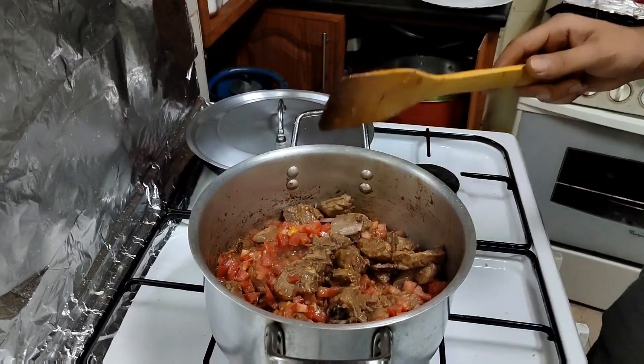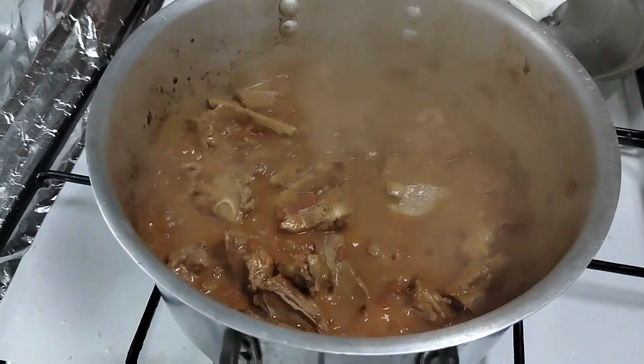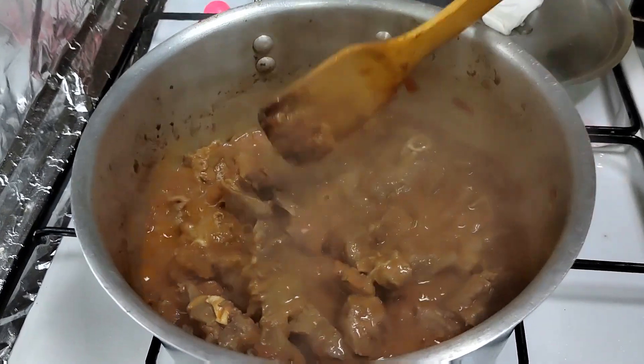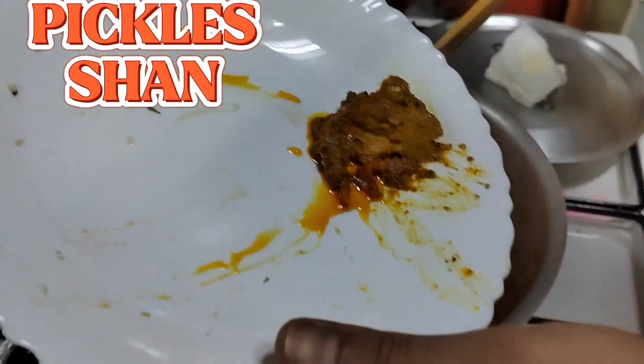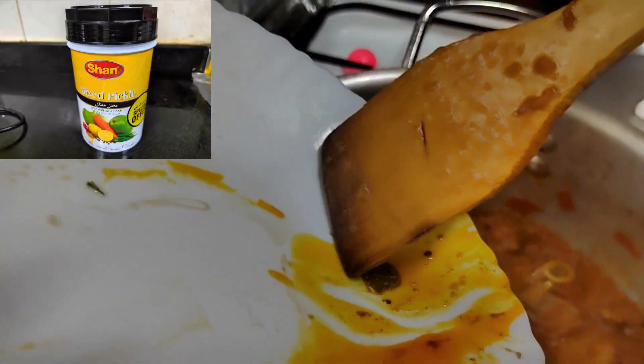And we'll put the hot water. Now we're gonna check, and this is it. So we're gonna put some pickles — Shun pickles.